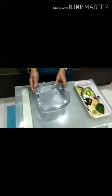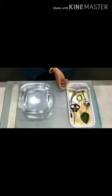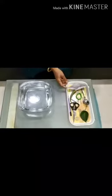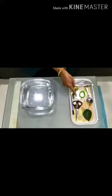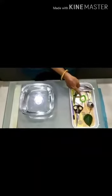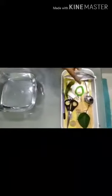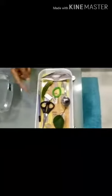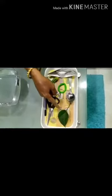For this, I have a bowl filled with water for the experiment. I have some collection of things which are used in our daily routine: lady's finger, eraser, hairband, matchstick, paperboard, spoon, pencil, scissor, coin, and leaf.